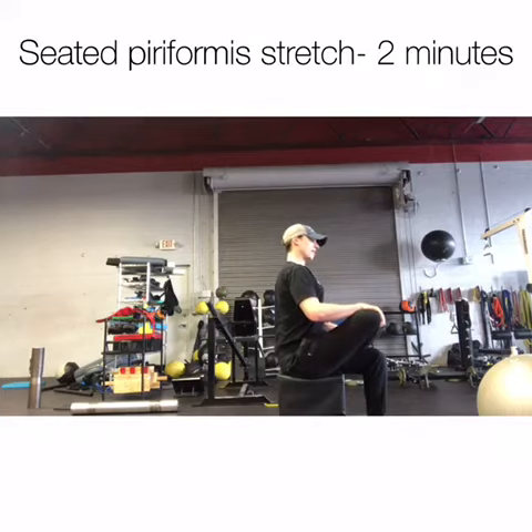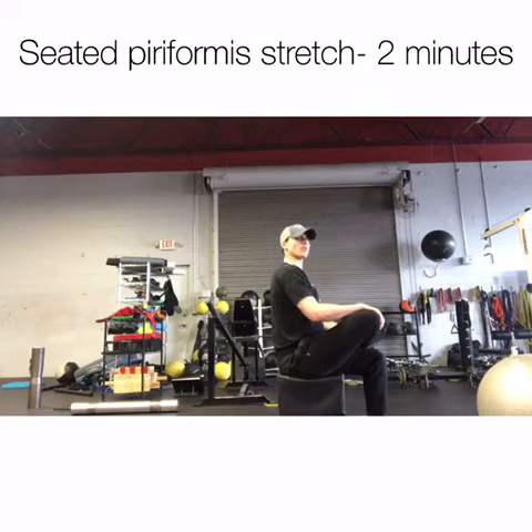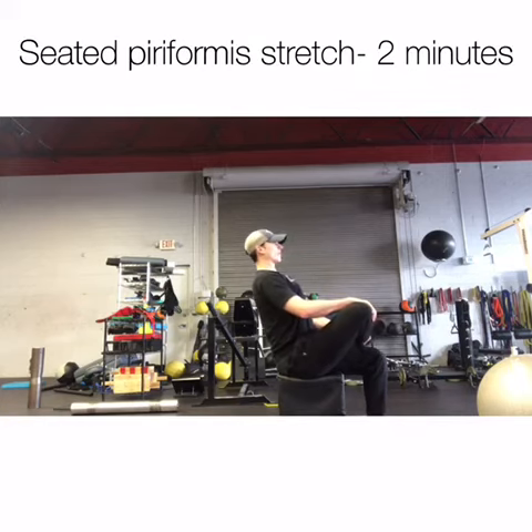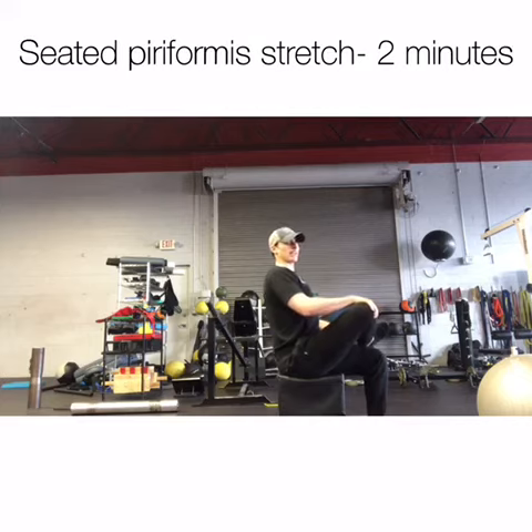So if I lose my position on my spine, I still feel a stretch, but I'm not really hitting the piriformis enough, and I'll be able to cheat that stretch. So it's really important that you keep the back straight no matter where it is — even if you have to be leaning all the way back here and eventually bring yourself forward. Get that down first before you start moving anything else around.